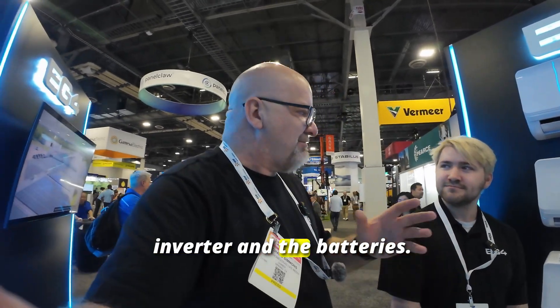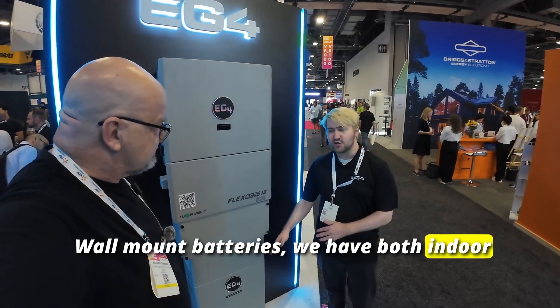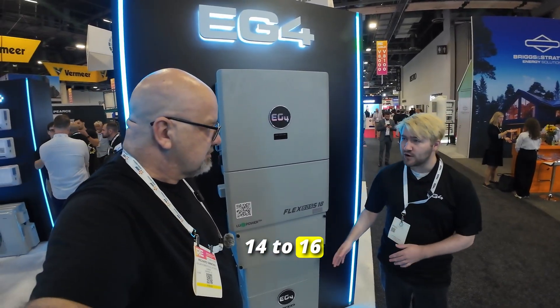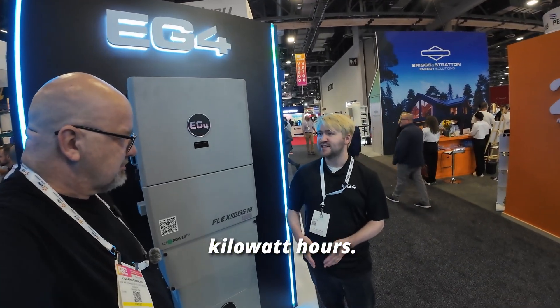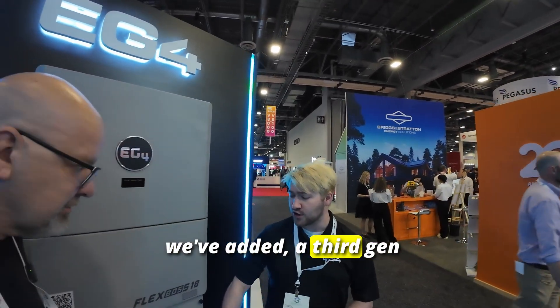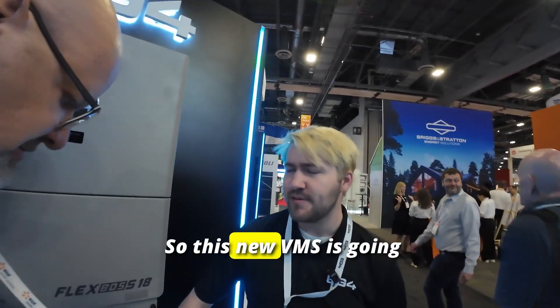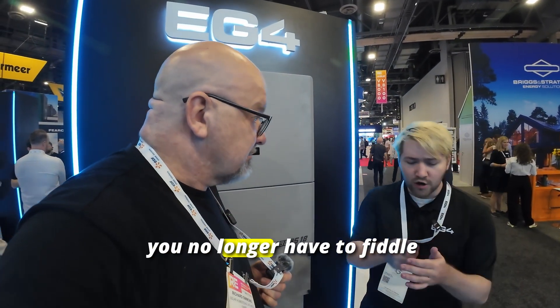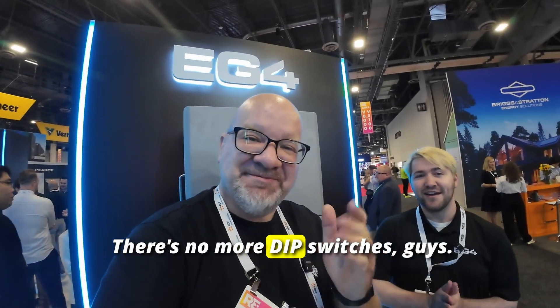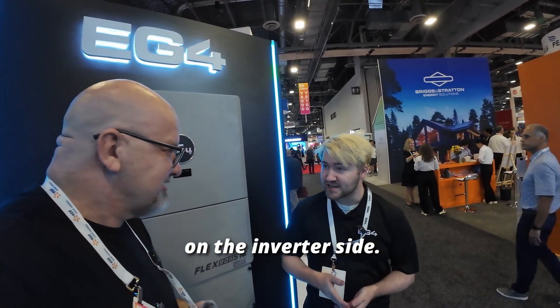Now let's talk about the new innovation in the inverters and batteries. We have new wall-mount batteries with both indoor and all-weather variants, ranging from 14 to 16 kilowatt hours — that's 280 to 314 amp hours respectively. We've also added a third-gen BMS. This new BMS is going to have auto addressing, so whenever you hook up multiple batteries in parallel, you no longer have to fiddle with a bunch of dip switches — no more dip switches.